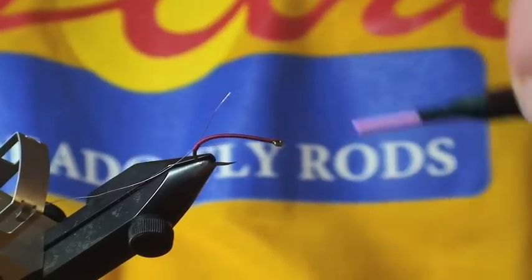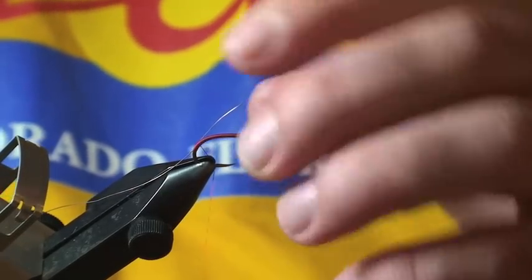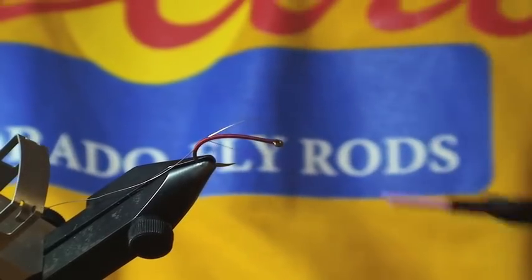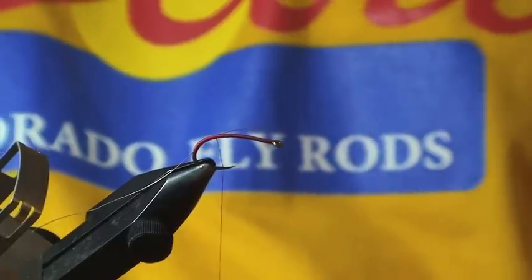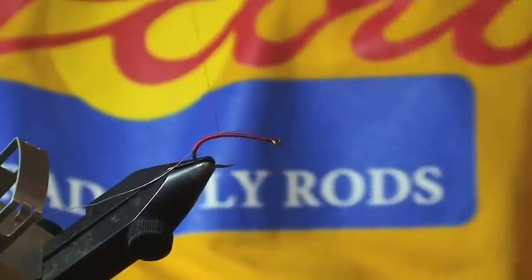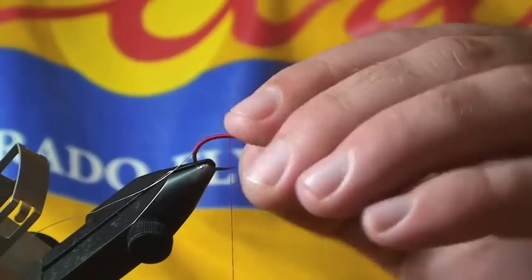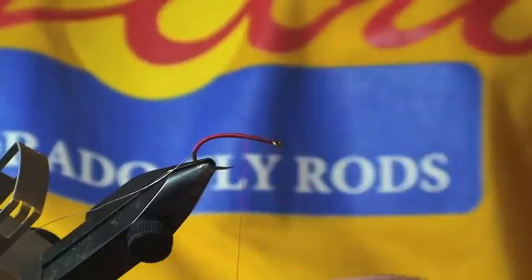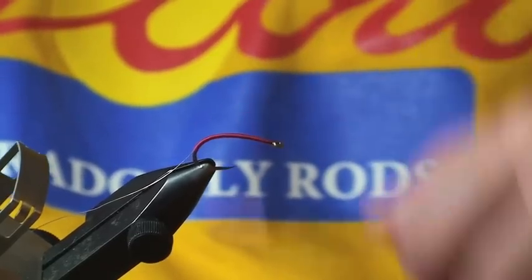Now with these midge larvae, judging on size you wouldn't really think that fish are going to eat this, but they are found in large numbers in a number of still waters and streams, so they are readily available to trout and trout enjoy them quite frequently. Also on the Outsmarting Fish blog you'll see a picture of me with a pretty hefty rainbow, and that rainbow took this fly — so that should be a testament in itself that big fish do eat small flies like these.